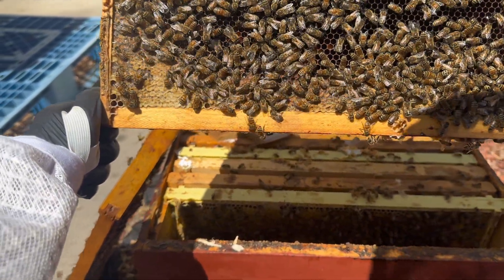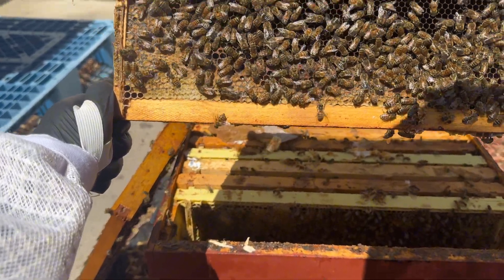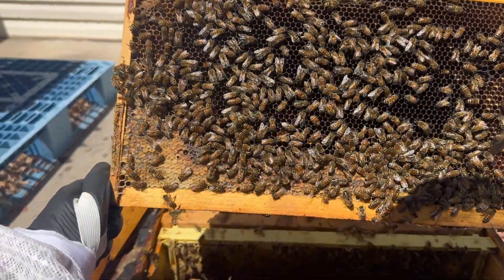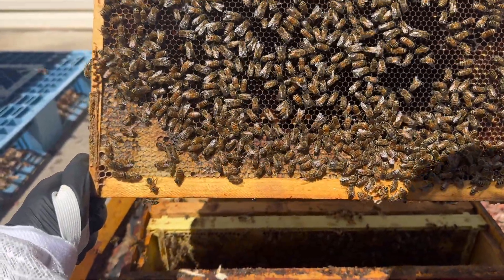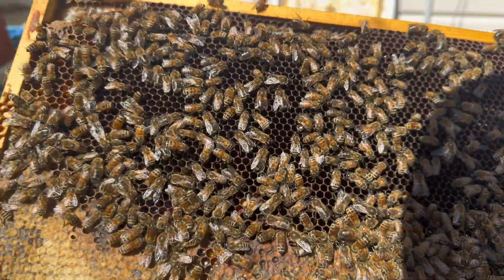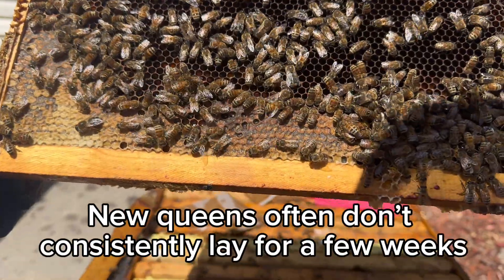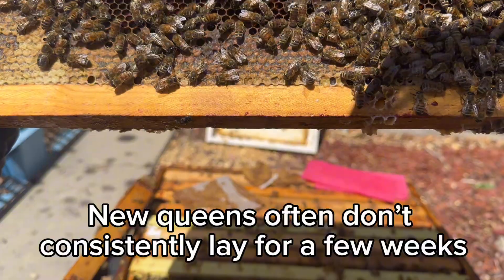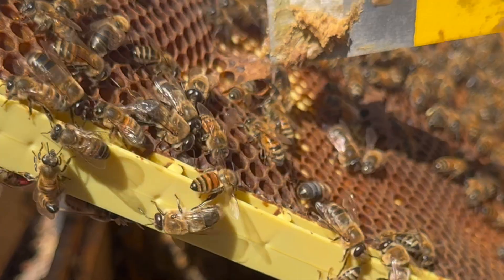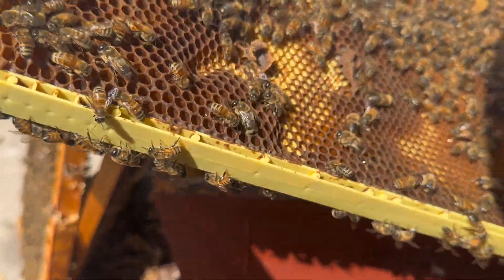Now we could close up, but because I enjoy this so much I'm just gonna keep going because it's fun. That does sometimes carry a little risk because you risk rolling the queen or doing something to annoy the hive a little bit. But this is my hobby and it's just fun for me. I see some more eggs here, so it's all good. This looks like one of the hatched queen cells, or maybe there was never a queen in it.